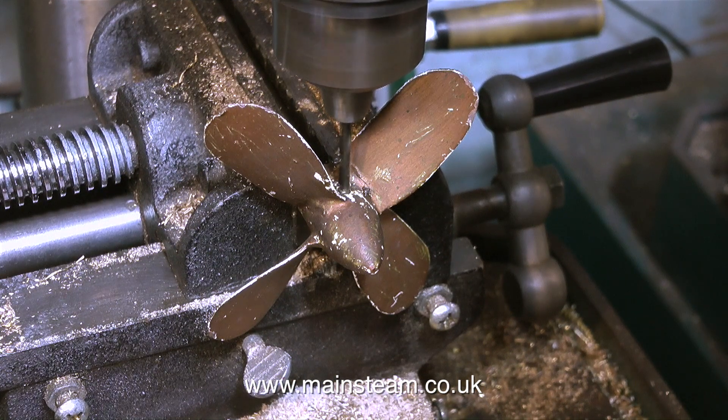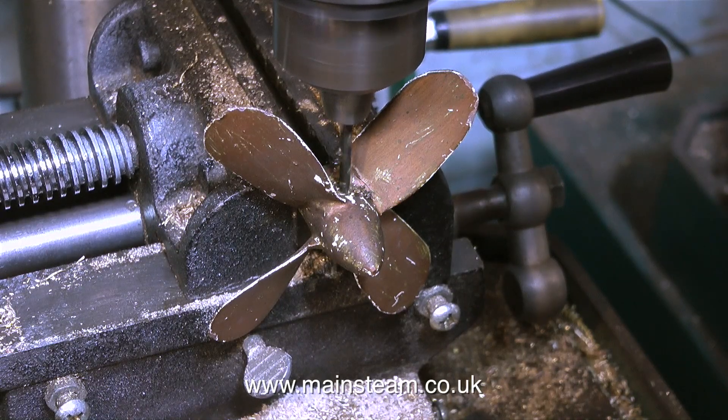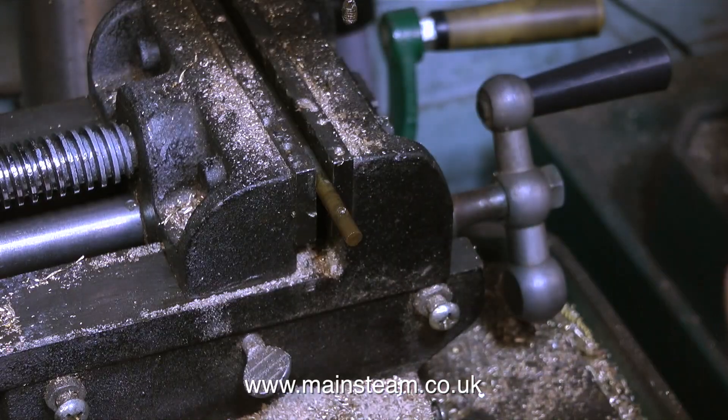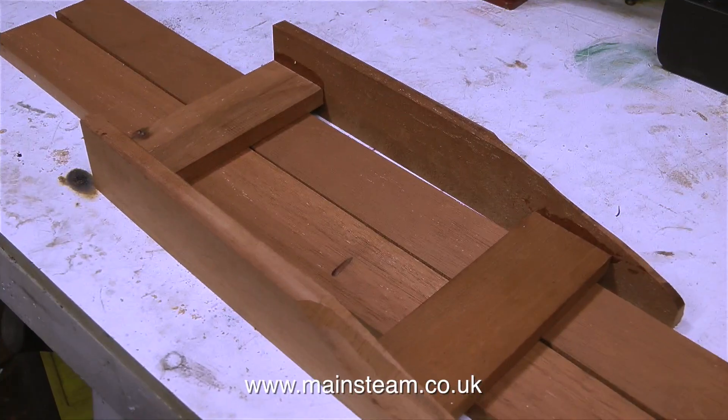In the end the propeller did not come off the shaft easily — I had to pull it out from the other end. Luckily the other end was just soft soldered onto the steel shaft, and it had quite a crudely made brass fitting that engaged with a similar brass fitting on the engine. I'm going to change this for a more sensible fitting. And finally after some time the propeller parted company with its shaft.